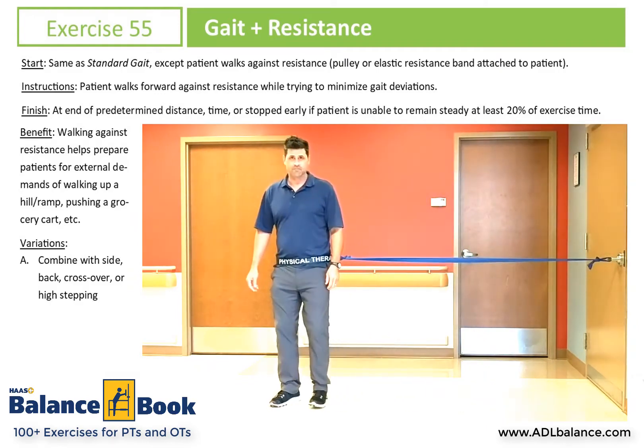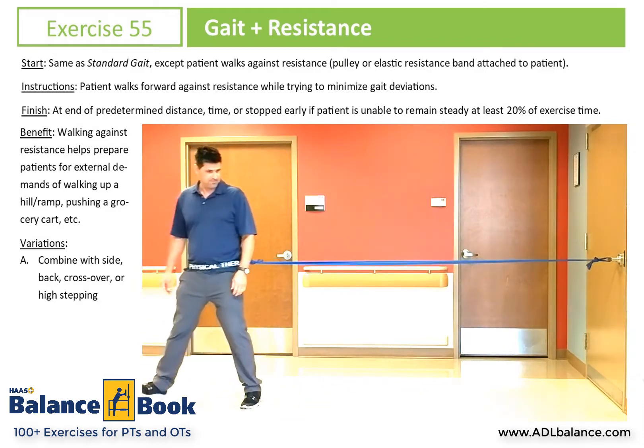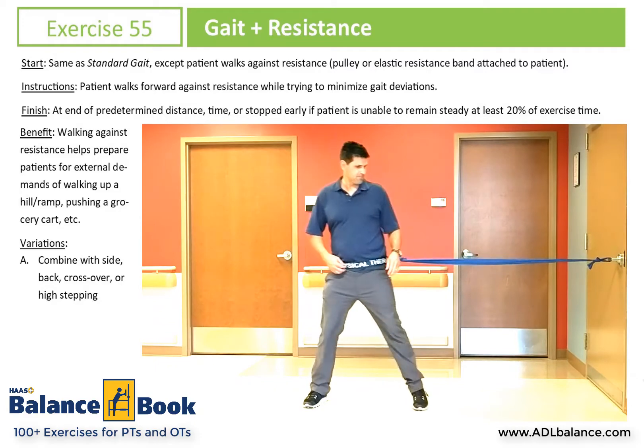You'll see in the video we're showing different directions of gait. The first was forward. This is gait to the side. We can also do gait walking backwards.